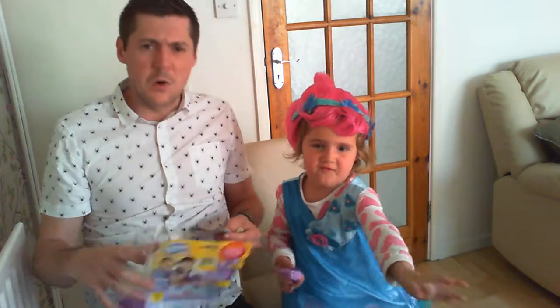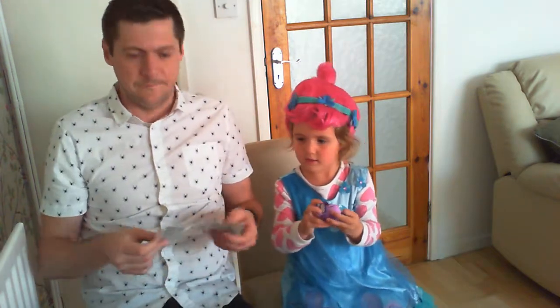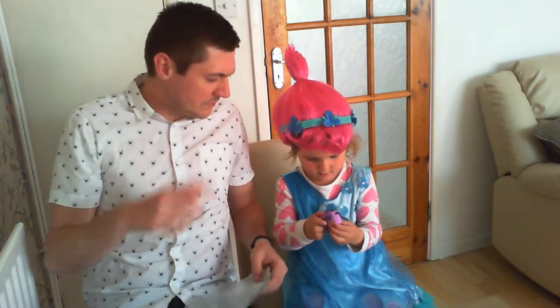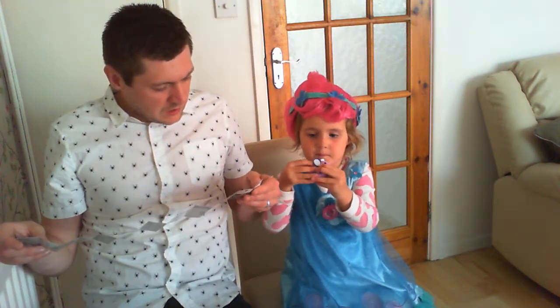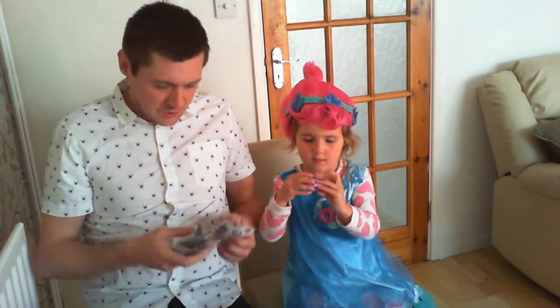What do you get in the box? Show the people at home what you get. Hold it up so they can see please — you've got a little mouse here.